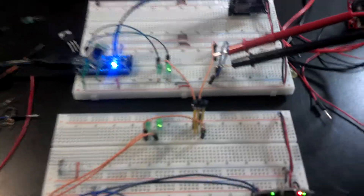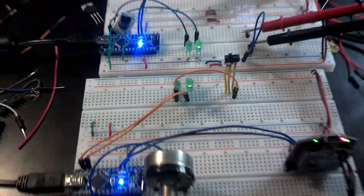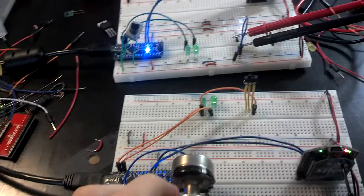I'll separate it real quick. Besides the multimeter leads, which I can just disconnect really quick. Now there's no connection between the two, but you can see it still works the same.